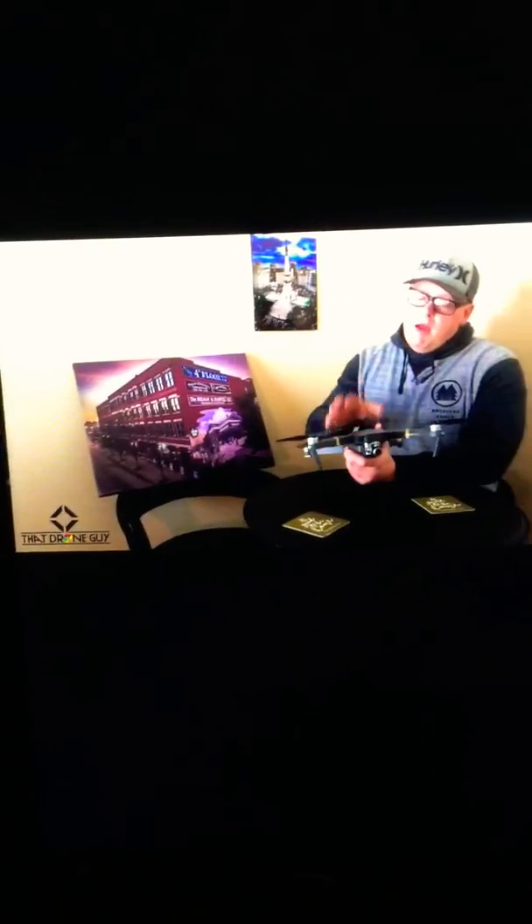Kevin Shook here, That Drone Guy. A real short video about what I do: aerial photography. How do I do it? The DJI Mavic Pro.